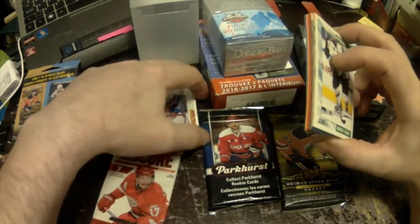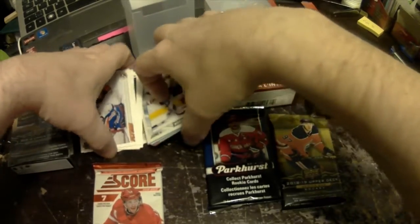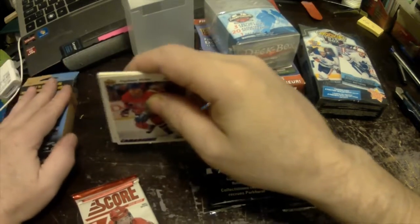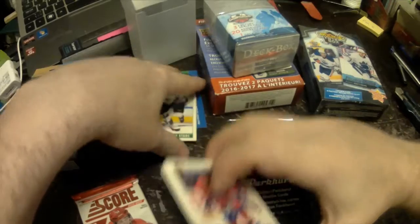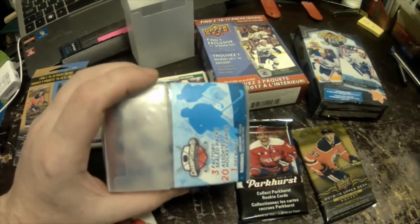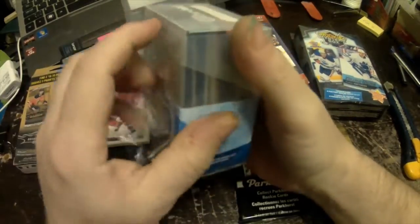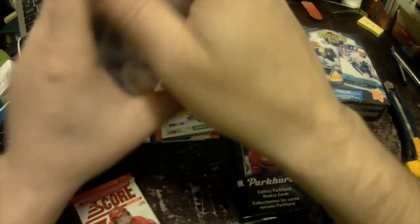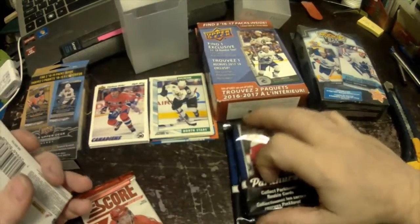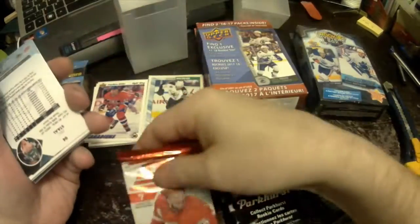Kind of disgusting when you see what you get. Okay, so I'm hoping that in the other boxes I'll get some really good stuff. Let's open up the second one — remember, this is just to see what type of stuff is in there. Once again we get the plastic container, which is pretty good.